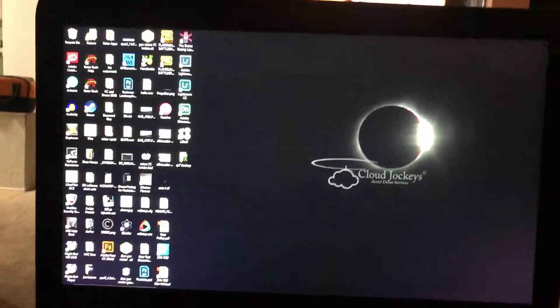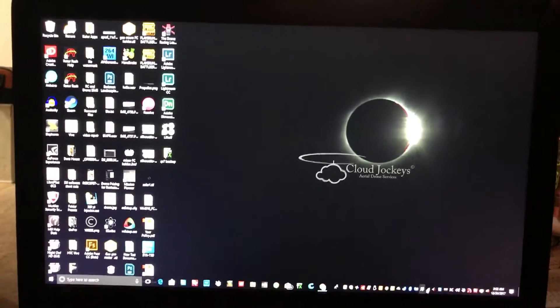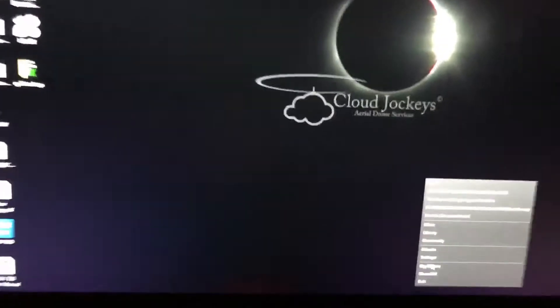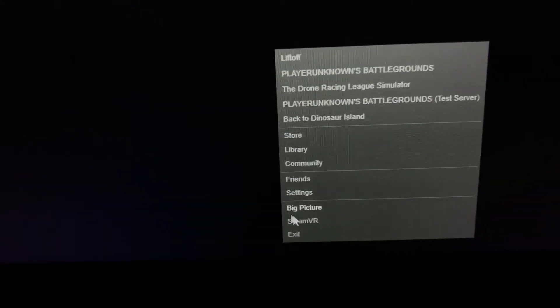This is super easy. If you go into your Steam app here, right-click it and go to Settings.